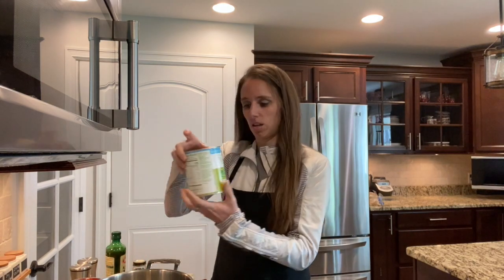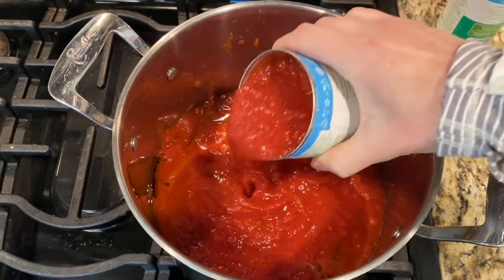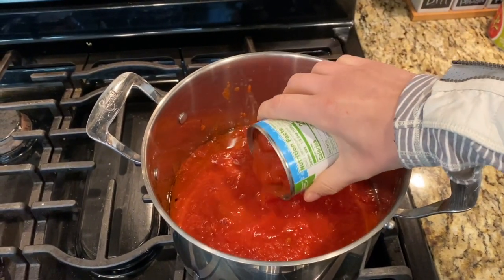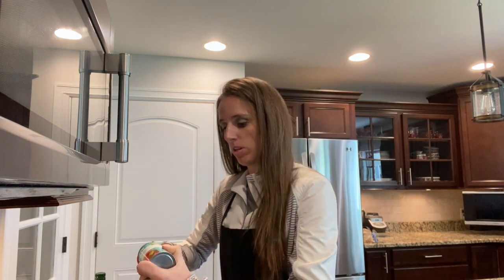I'm going to take two cans of crushed tomatoes and put them right in the pot. Then a can of diced tomatoes to give it a little bit of chunkiness, and a six ounce can of tomato paste as well.